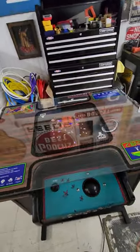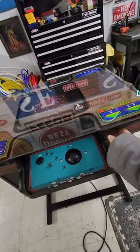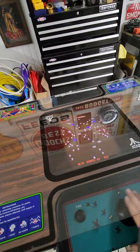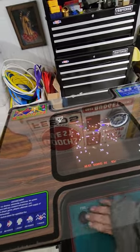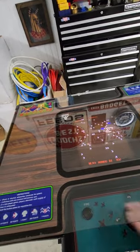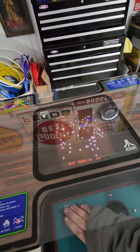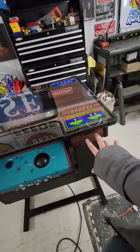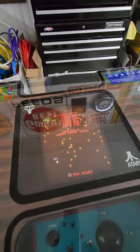It's on free play, so right now if you hit start it's going to start a Millipede game. Millipede is much harder than Centipede, so master Centipede first and then come back and try to master Millipede. If you want to change games, you just hit the one-player and two-player start buttons at the same time and it swaps over to Centipede.